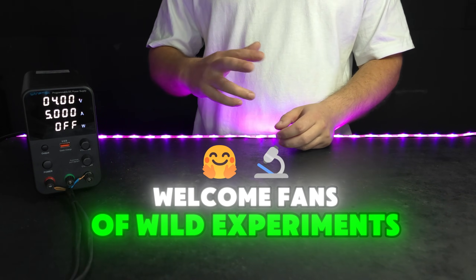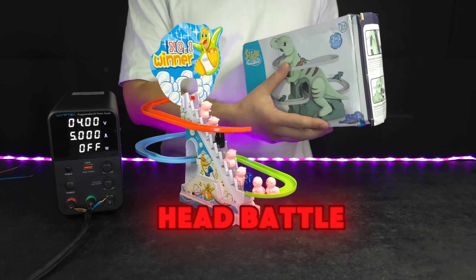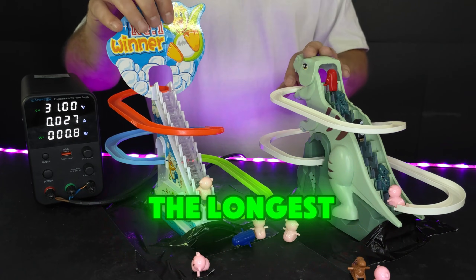Welcome, fans of wild experiments. Today, we're putting these two toys through a head-to-head battle to see who can survive high voltage the longest.